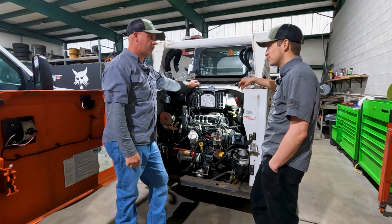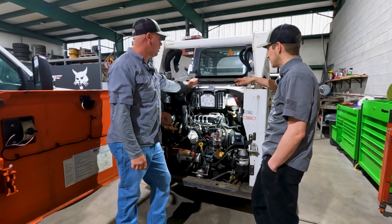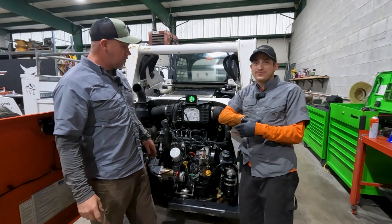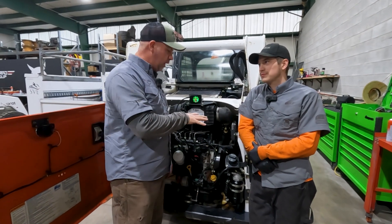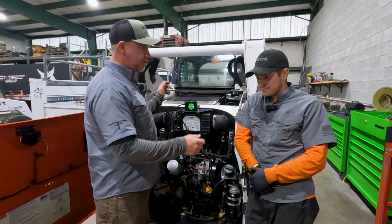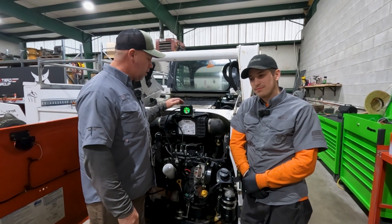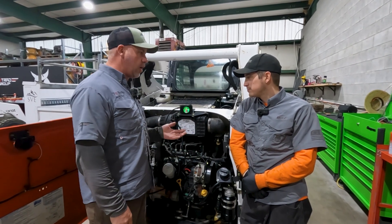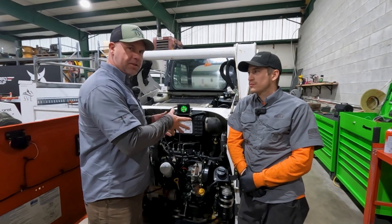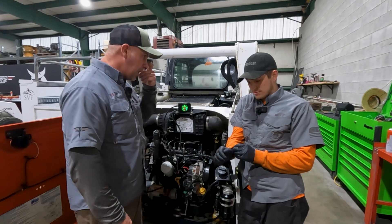It started up good — since that's how you can tell it's probably not the injectors. Mike just finished servicing the engine: he changed out the fuel filter, air filter, and oil filter — a full service on the machine. Now we're going to test our theory again using the gauge. We'll run the machine, put a load on it, engage the hydraulics for a simulated load, and watch the dial to see if the fuel filter change actually helped.